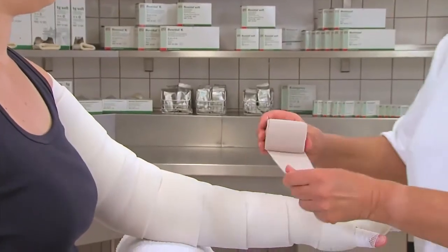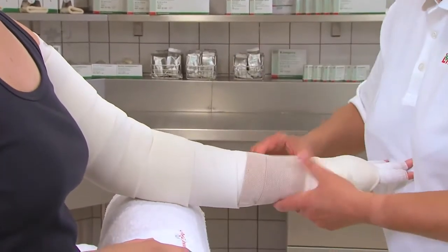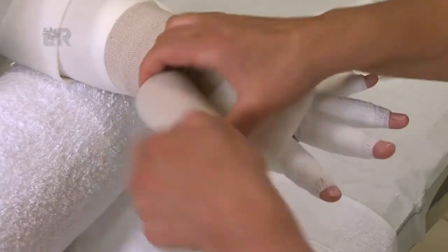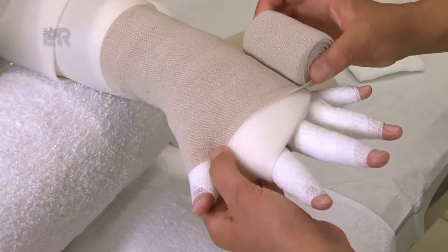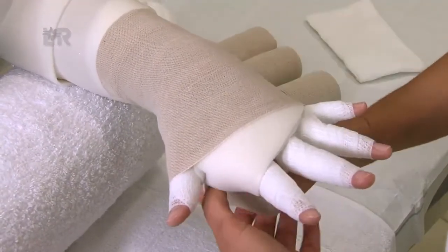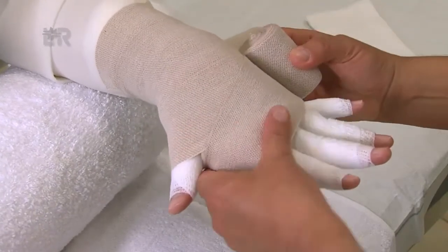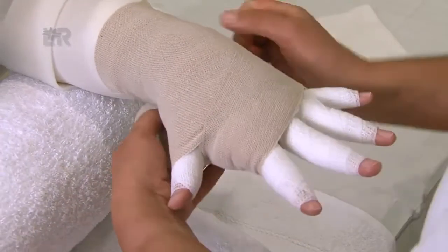Mit der 6 cm breiten Rosidal K beginnen wir proximal. Wir wickeln überlappend nach distal, bis ein Dach über der Schwimmhaut zwischen Daumen und Zeigefinger entsteht. Die Finger sind maximal gespreizt und das Handgelenk wird gerade gehalten. Wir wickeln nun zwischen Daumen und Zeigefinger hindurch, dabei wird der kleine Finger freigelassen und der Zeigefinger ca. 2 cm weit bedeckt, sodass die Grundgelenke nicht mehr freiliegen.